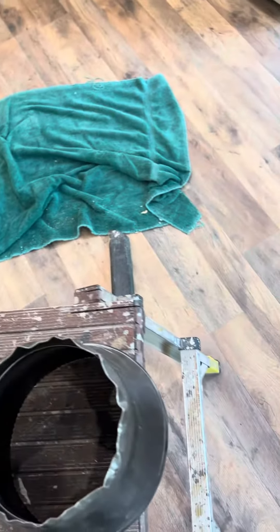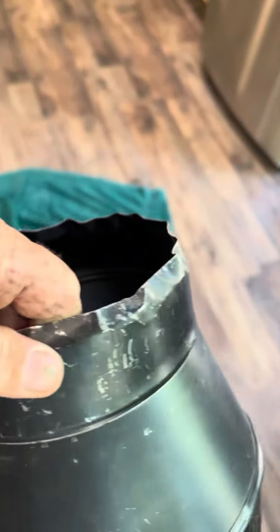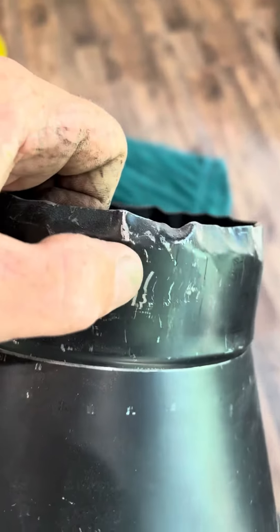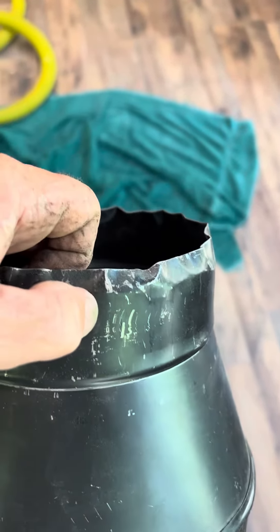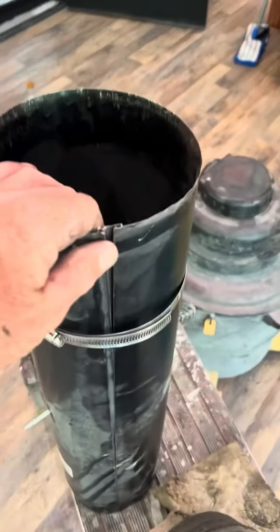So I went to Lowe's and bought this one. It'll go down in there but it's super tight and you have to beat on it, and in the process of beating on it you mess it up. Then this end down here will not fit the standard six-inch pipe.